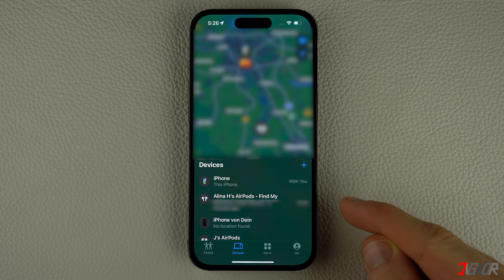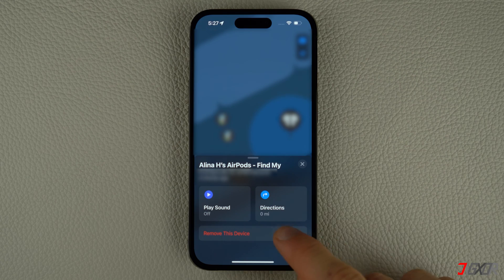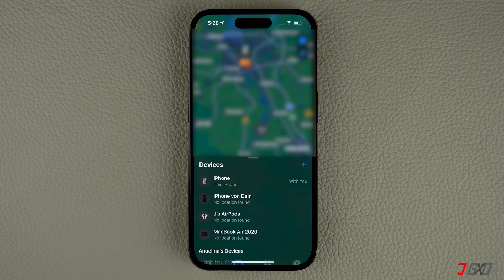In the Devices tab, select your AirPods from the list. Then tap the 'Remove This Device' button and enter your Apple ID password to unlink the AirPods from your account.